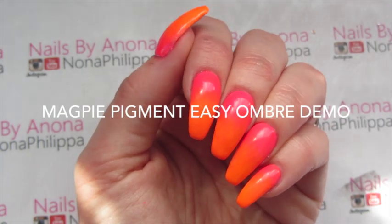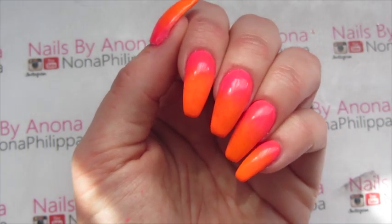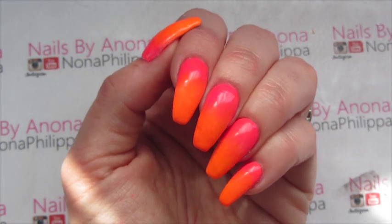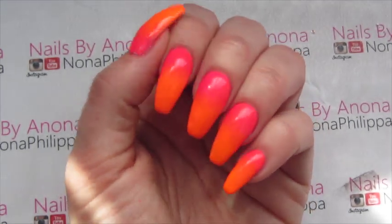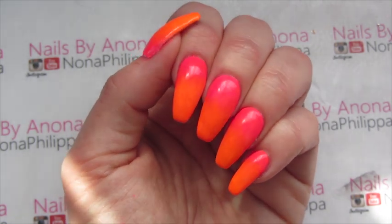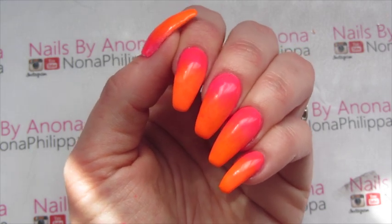Hi guys and welcome to today's tutorial. I did this look on a client a few weeks ago and it's been highly requested that I do a video on how to do the ombre. It's really quick and easy and simple but it's so effective, so if you want to find out how I created this then just stay tuned.